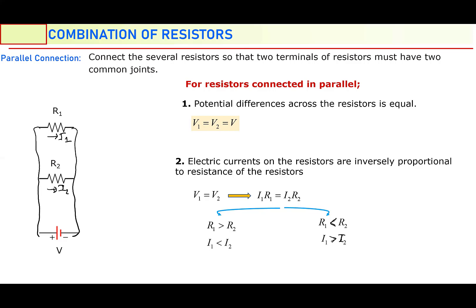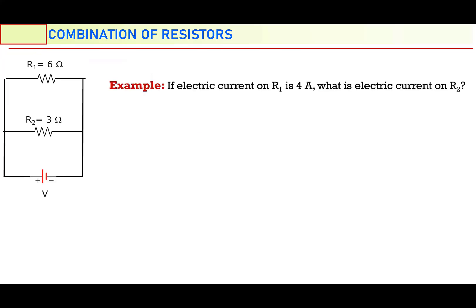Now let's do an exercise about these two. In this circuit, two resistors are connected in parallel: six ohm is the first one, three ohm is the second one, connected to a battery. If the electric current on resistor 1 is 4 ampere — I1 is 4 ampere — how much is the electric current on R2? What is I2? I am going to use the equality of potential differences: V1 is equal to V2. Let me write V1 in terms of Ohm's law: I1 times R1.